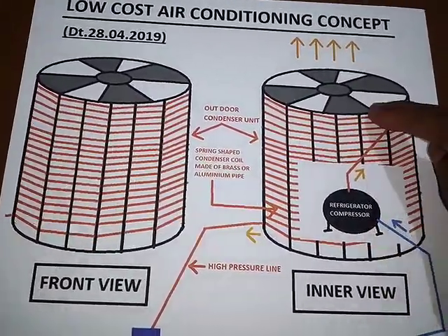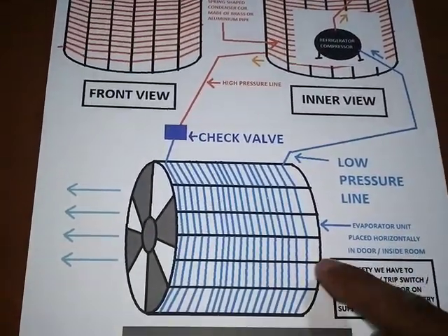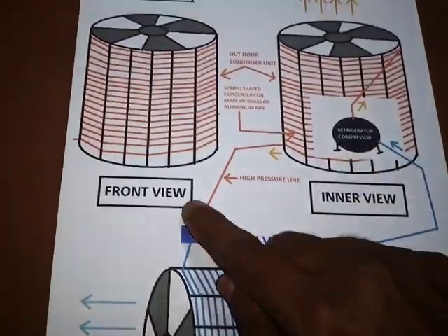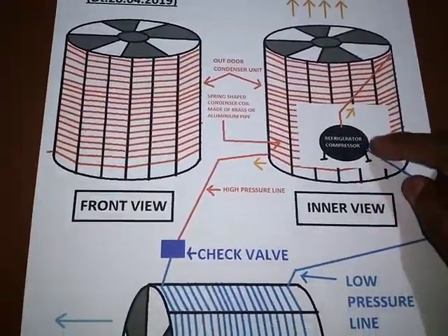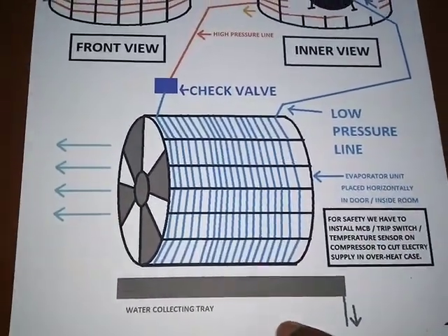You can see I have used here a refrigerator compressor, this is a fan, this one is the outdoor unit, and this one is the indoor unit — we can say the evaporator — and this one is the condenser. This one is the front view and this one is the inner view. It is placed vertically and this one is placed horizontally. This one is the water collecting tray.